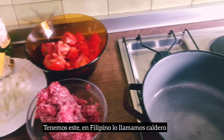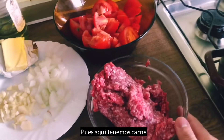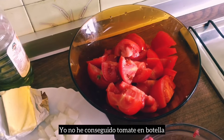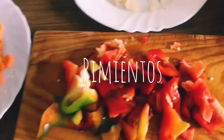Here we have this — in Filipino we call it caldero. We have beans and turner cubed. There we go. I have grated spinach in a bowl. After this we have tomatoes and shells.